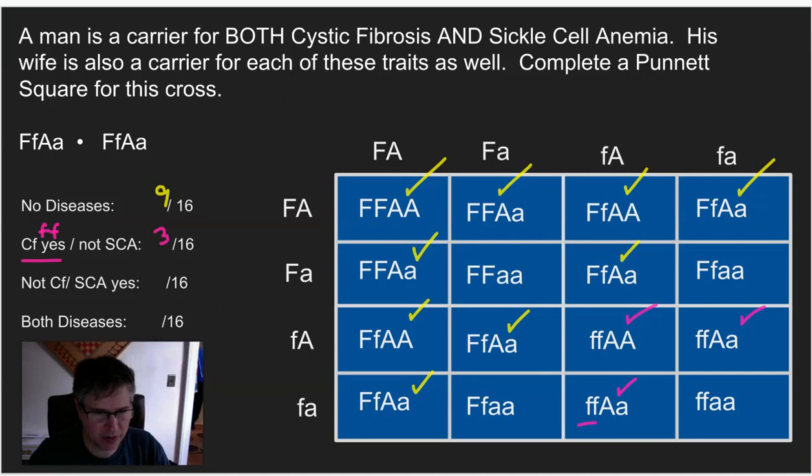Next, looking for sickle cell anemia but not cystic fibrosis — little a, little a, but no little f, little f. We've already found the cystic fibrosis boxes. One box down here has both — it has cystic fibrosis and also sickle cell anemia, so that's a different category. For sickle cell only: here's one, here's two, and here's our third one. So this is also three out of 16.